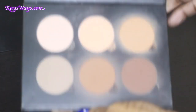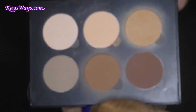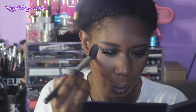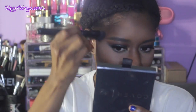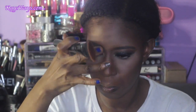Now to set all those cream products I'm actually going to use my Anastasia custom contour kit — these are powders, and I love them. I'll have an Anastasia haul video coming soon. I'm taking the shade Peaches and Cream to set the highlight underneath my eyes. Now you see me setting my contour using the shade Carab, which is the darkest shade in the Anastasia contour kit, to set all those cream products with the powders.